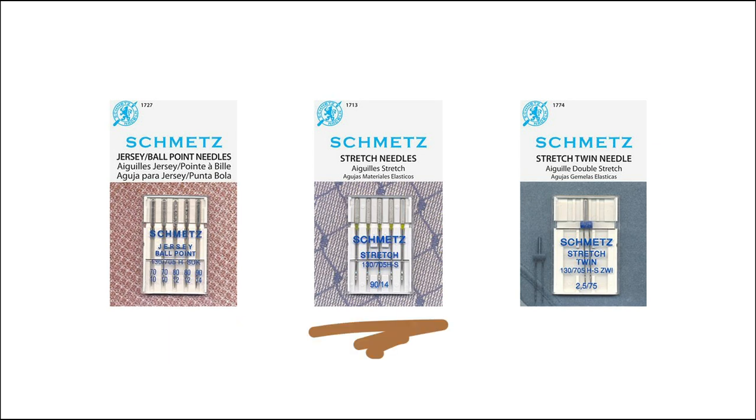Stretch needles also have a rounded tip, but in addition they have a deeper scarf, which allows the thread to tuck more tightly into the needle when passing through the fabric. This makes them a great choice for more tightly knit fabrics and fabrics with a lot of lycra. If you're getting skipped stitches with your jersey ballpoint needle, give a stretch needle a try. A twin needle is great for hemming — the two needles approximate the look of a ready-to-wear cover stitch hem, and these come in universal and stretch, so make sure you're buying one appropriate for your fabric.